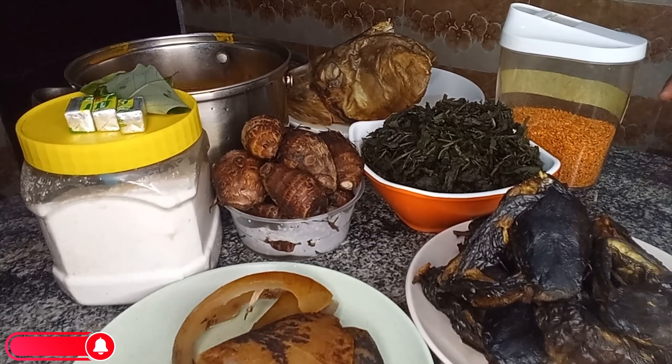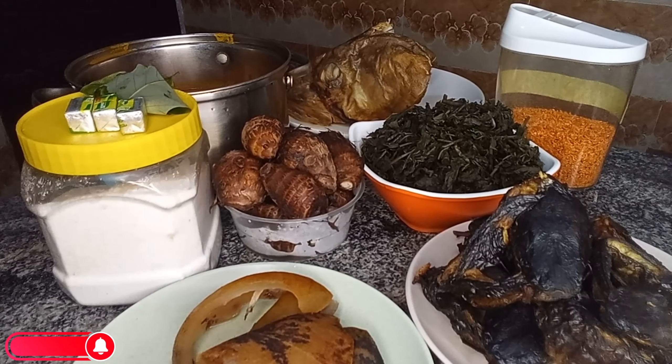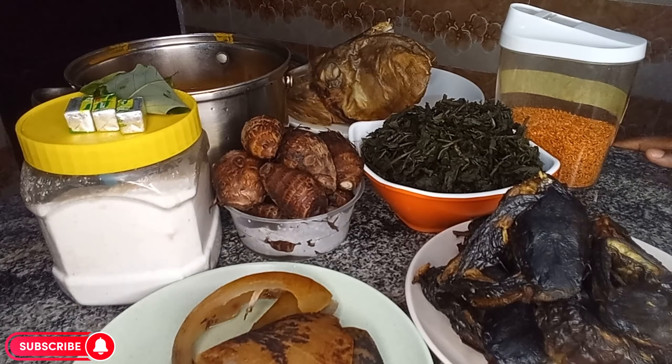Hello lovelies, welcome back to another cooking video. Welcome to my new and returning subscribers — you are all welcome back to the channel. In today's cooking video I will be preparing ofe olubu, also known as bitter leaf soup, with a little twist: I'll be making use of palm kernel in this bitter leaf soup.